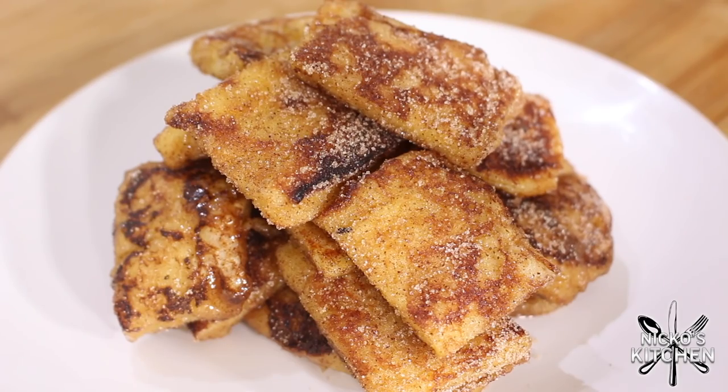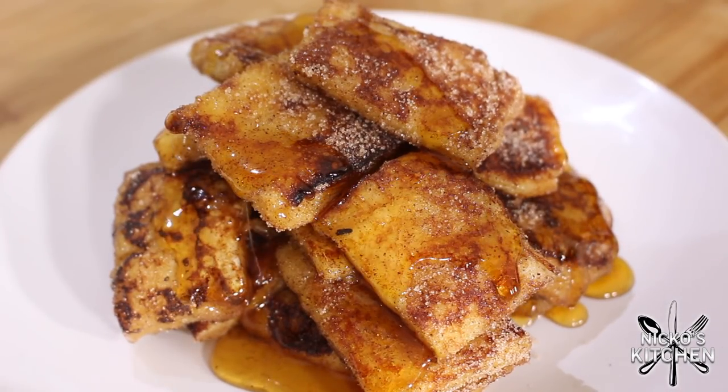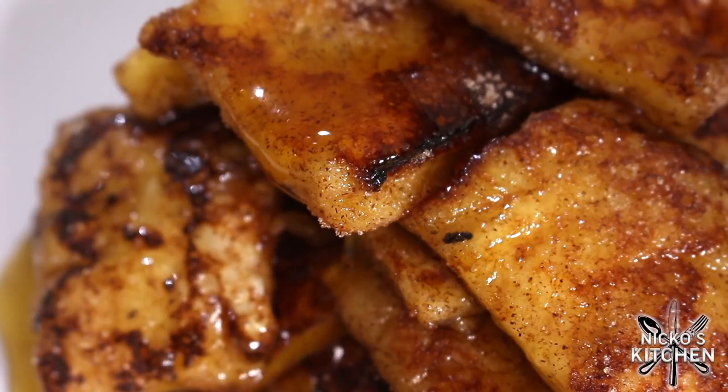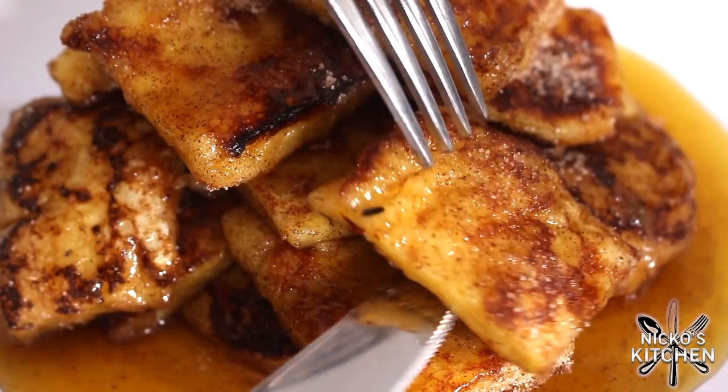Serving is really simple — stack them high on a plate. This is optional but I do it anyway: drizzle with some pure maple syrup straight over the top. You can have them as is, or like I discovered, put leftovers on a little bit of vanilla bean ice cream — oh boy, was that just heaven.